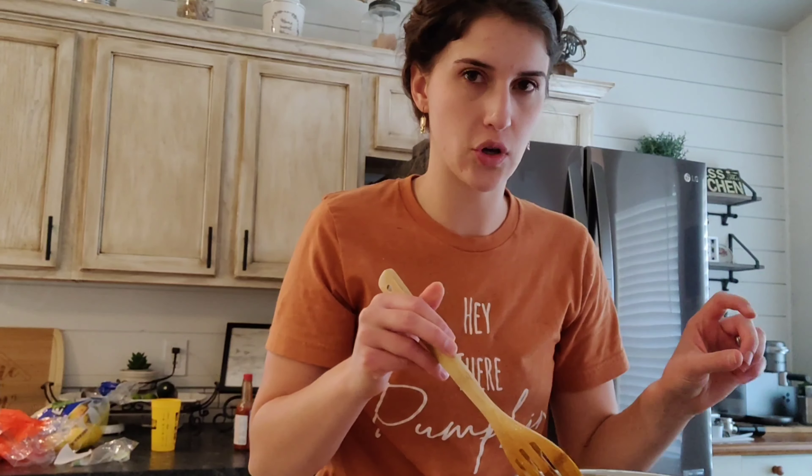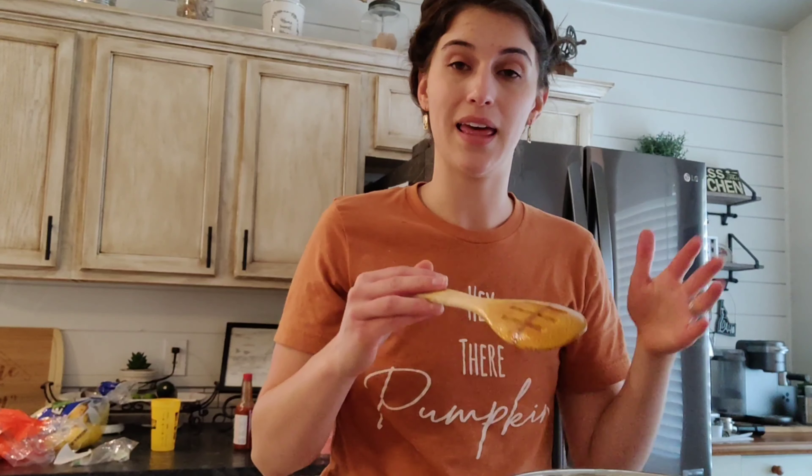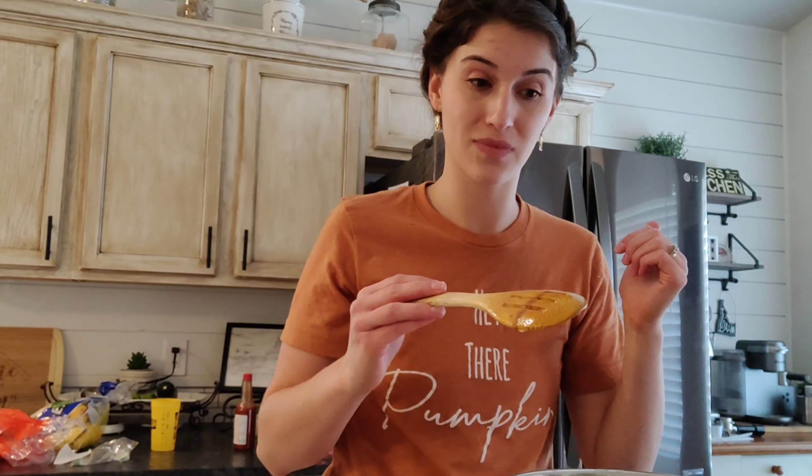Next I'm going to take out some chicken tenders, chop them up, add them in here, and then we're going to put this on high pressure for probably about 20 minutes.